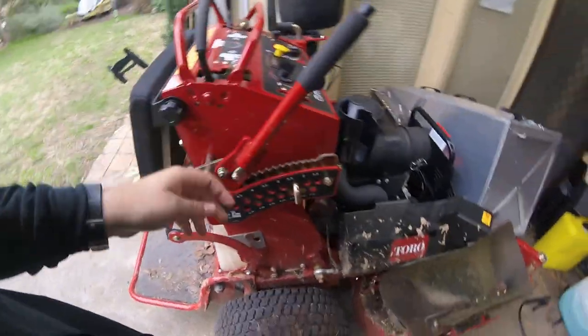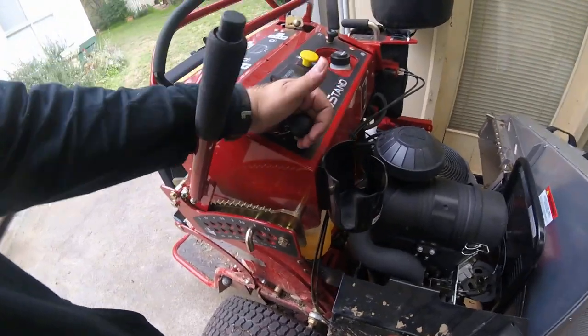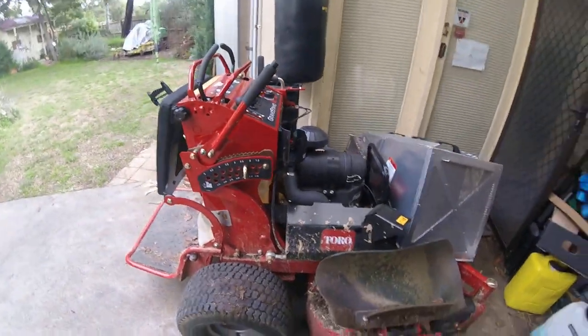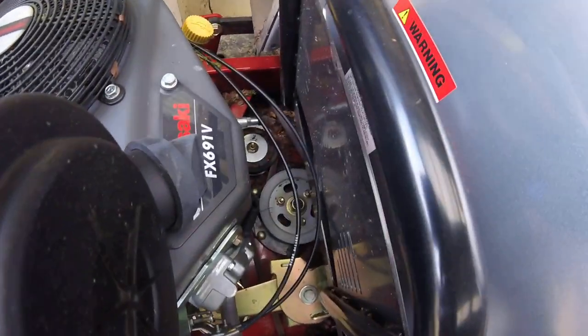No RPM drop or anything. You do have to have your throttle at about three quarters when you turn on the blades — don't have it at full, and don't really have it at half either, because it nearly stalls the machine. It will stall the machine if you have it less than half, that's for sure. But you can see even under there how fine it's cutting everything up.